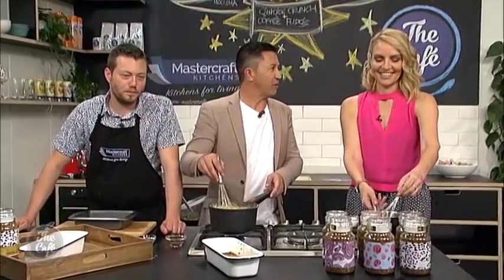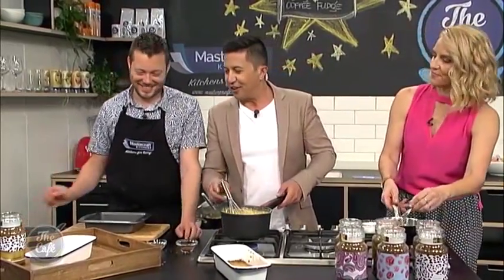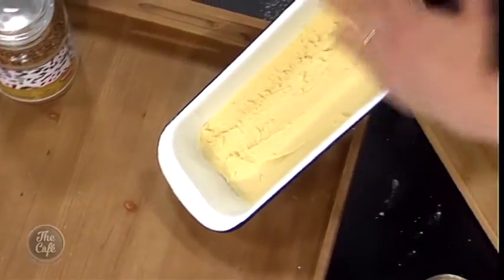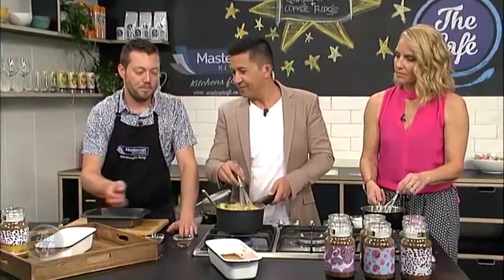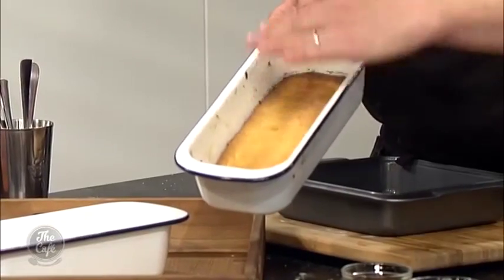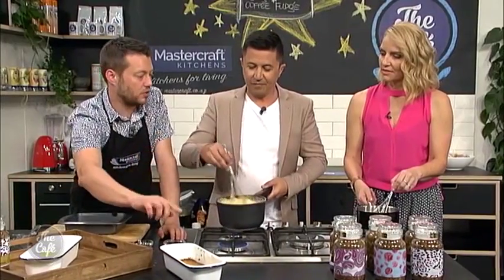We're back in the MasterCraft kitchen. Ginger crunch time — we've prepared the base earlier. Just put it in there, smooth it off, and then that's ready for the oven. When it comes out of the oven, it's risen slightly, nice golden brown, and whilst it's still warm we want to put the glaze on top.